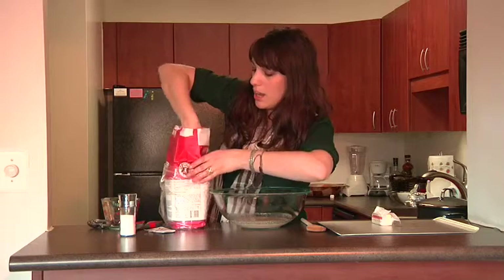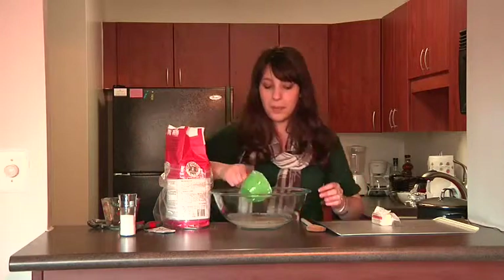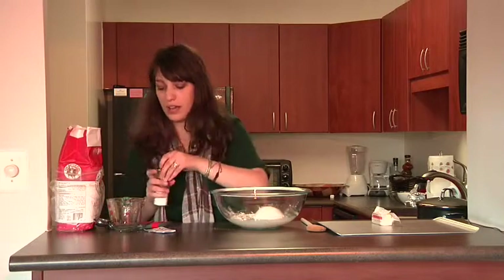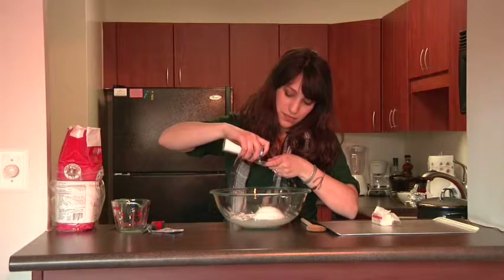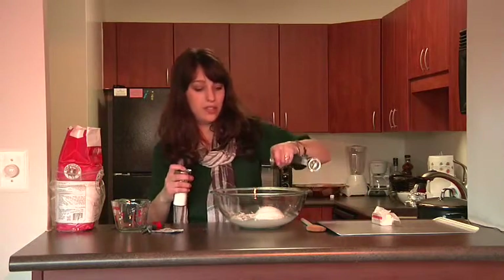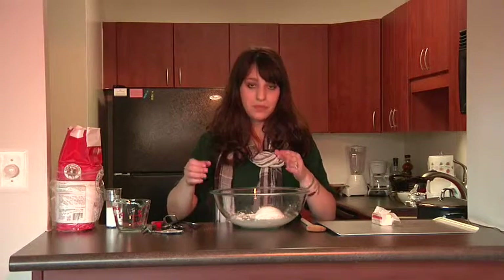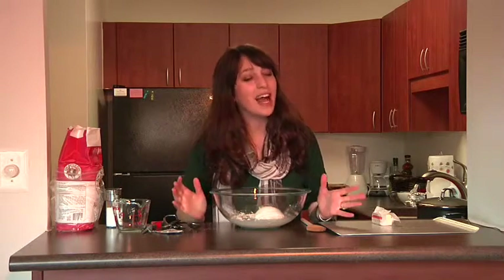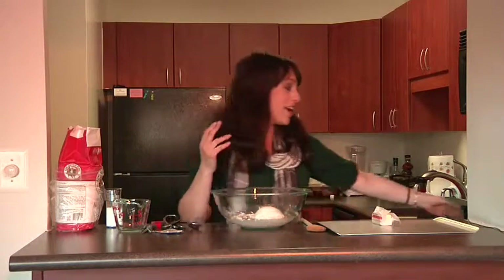We're going to get a cup of flour — you don't need to sift it or anything. We're also going to add about a little less than a teaspoon of salt. The salt really comes out even though we're only adding a little — a little goes a long way. Now we have everything in here, and ideally you would use a bread maker or a standing hand blender with a bread hook. Unfortunately I don't have a bread hook, so we just have a regular hand blender here.